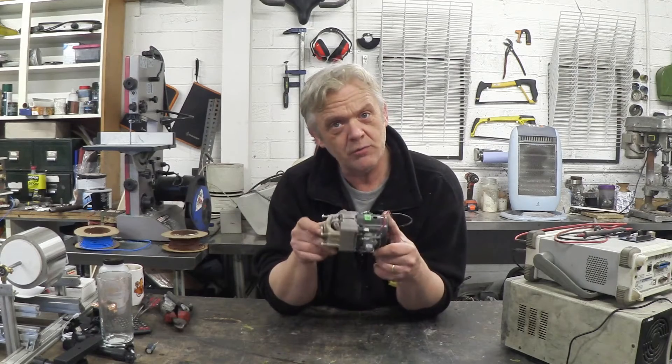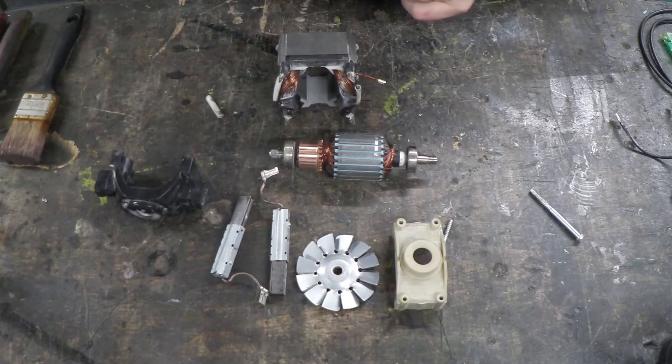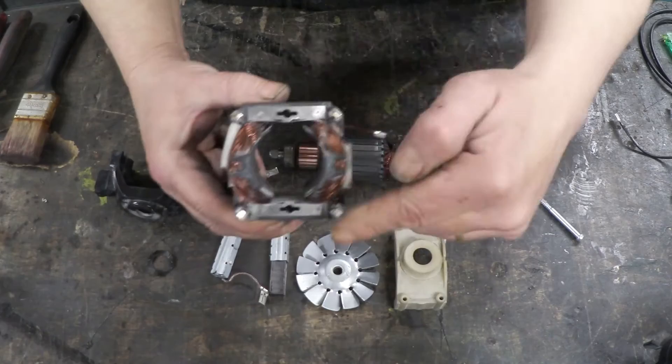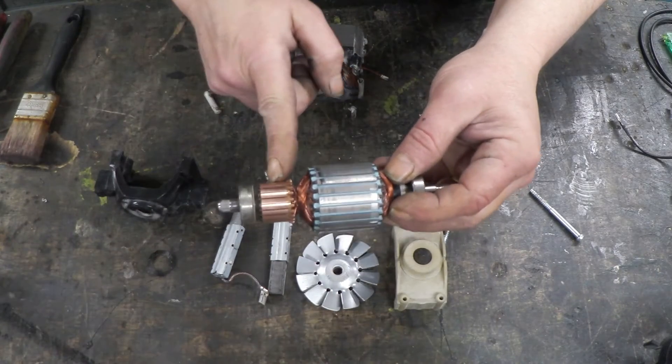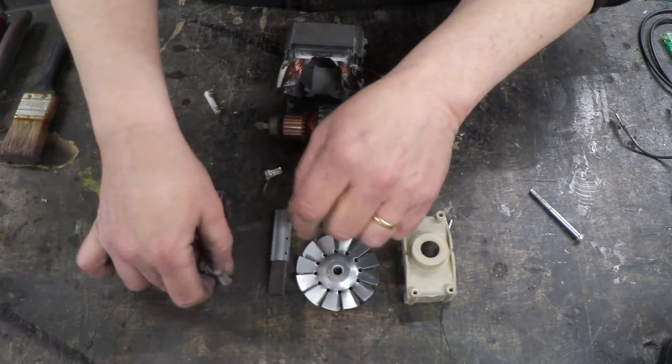I want to give you a close-up and talk about it. I've pulled this motor to pieces so you can see what it's made up of. There are the stator coils with the four terminals we talked about earlier. There's the bulk of the rotor. I've already cleaned the commutator with a bit of wire wool. Here are the end caps, the fan, and the brushes.